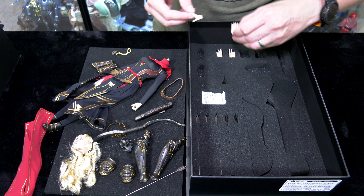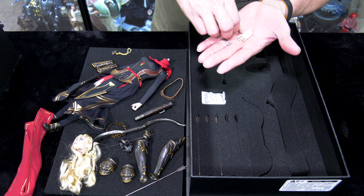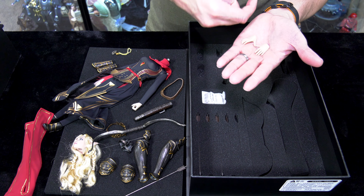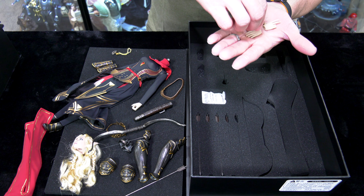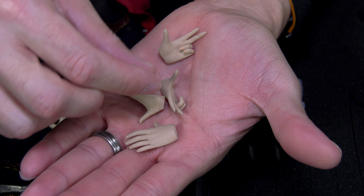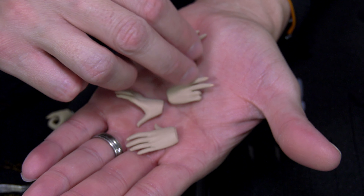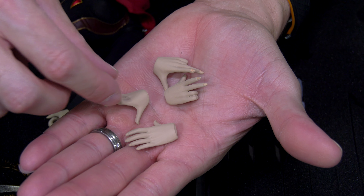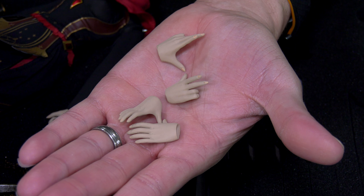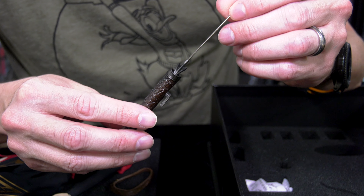Her hands are kind of cool. I've purchased tons of TB League Phicen female bodies, and it's neat that these hands are unique to this specific figure — designed to hold a bow, pull on the string, and position an arrow. Her nails are actually painted too, so extra detail to the hands. They're unique, so not easily swapped to another Phicen body, but nothing would really stop you.